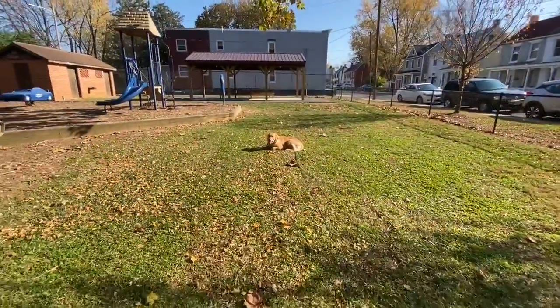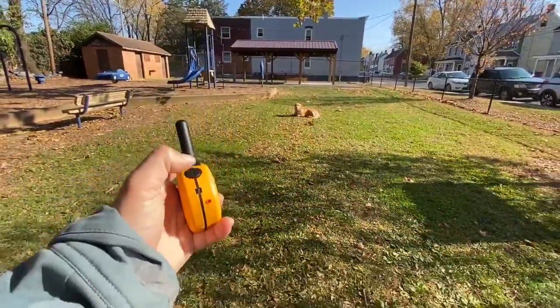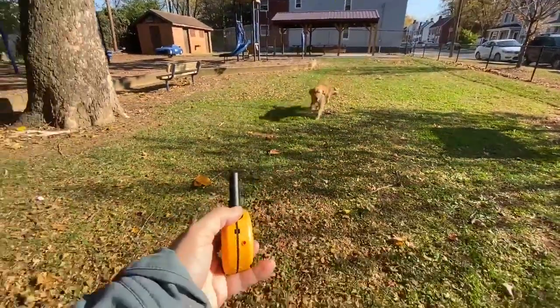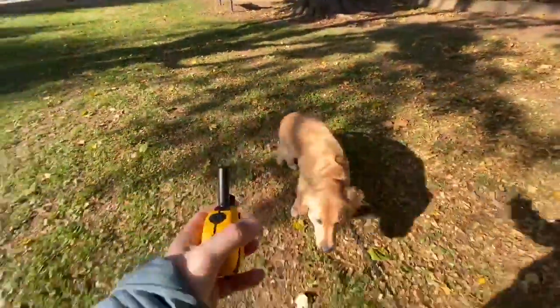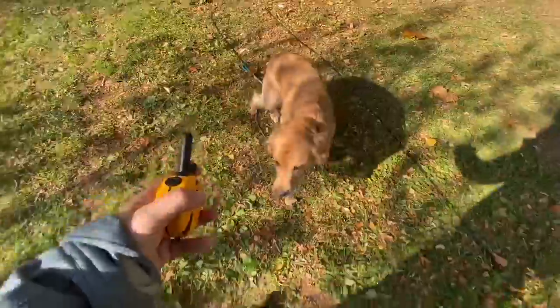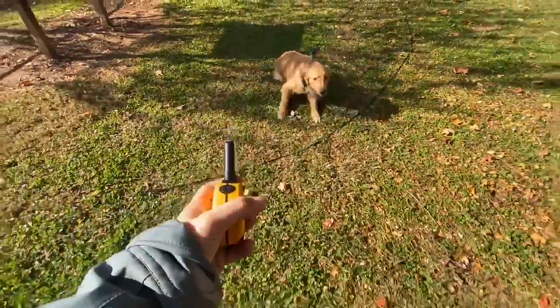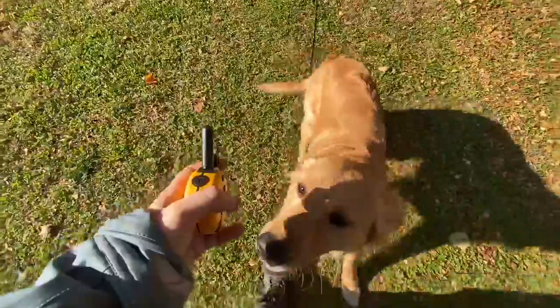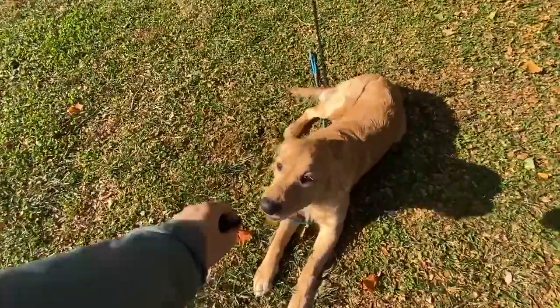He's in a stationary — he chose to lie down right there, so I'm going to take it. I'm going to say come, tap the tone, and move backwards. Good boy. He goes past me, I change direction and tap. Taps again for sniffing and for downing. Good boy. When he's successful for a while, like here, I'm going to stop and praise him.